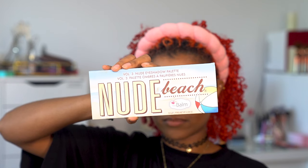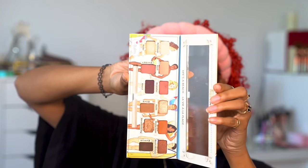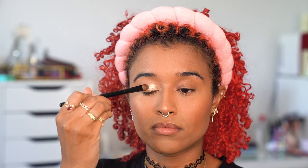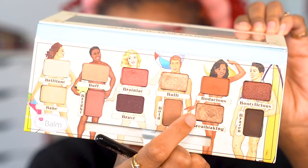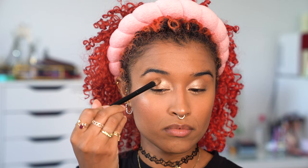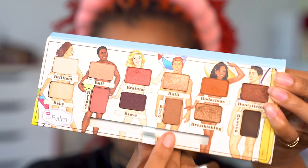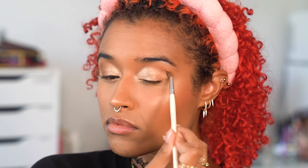I'm using the Nude Beach palette by The Bomb, which is great for finding neutrals, and the color Built matches her eye makeup really well. Because the visor's red shadow covers the outer half of her eyes, I'm doing my best to guess what they did there — most likely blending into a slightly darker color. I'm blending into the color Breathtaking fading it outwards, then adding a little bit of Bold, a matte brown, to emphasize my crease.